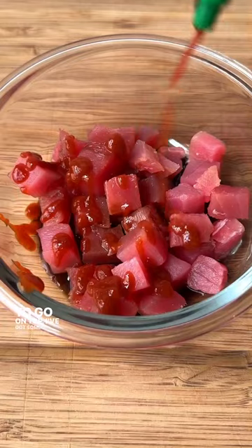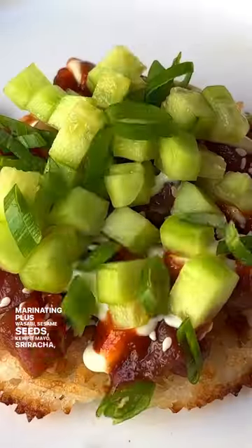To go on top, I've got some sushi-grade tuna that I'm marinating, plus wasabi, sesame seeds, kewpie mayo, sriracha, cucumber, scallions, and nori. I am obsessed with this, and it tastes so good.